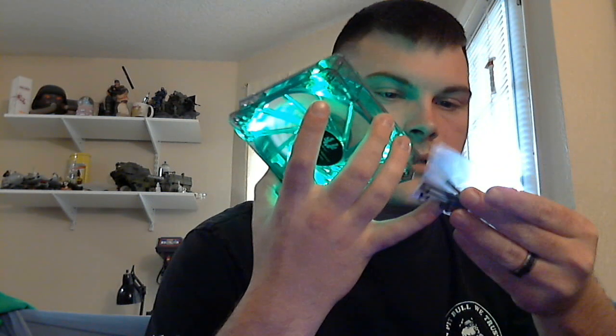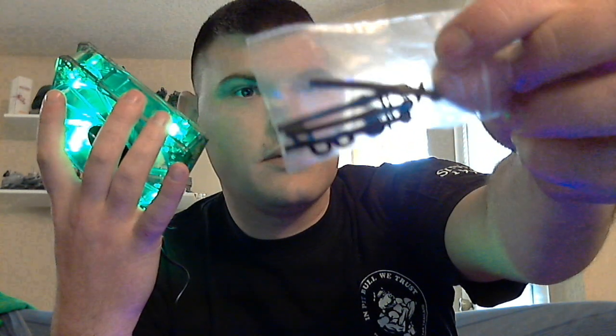You also get these nice little anti-vibration install pieces. So if you have a window panel and you don't want to hear a whole bunch of vibration going on, you've got these guys, which is pretty nice.